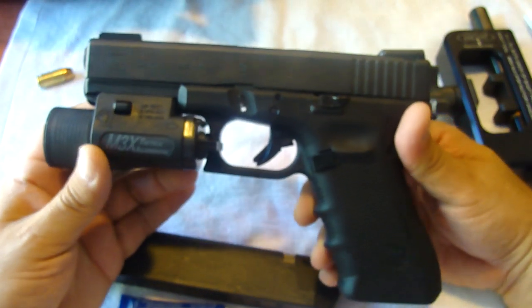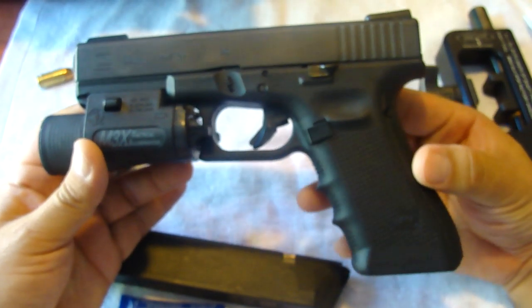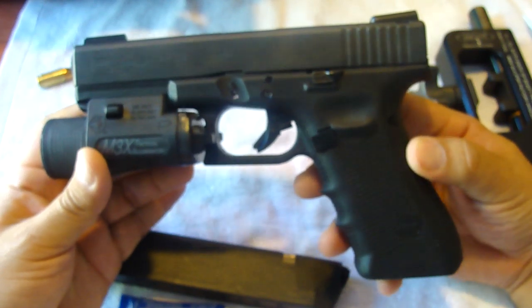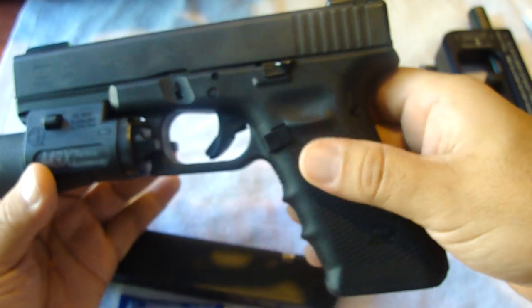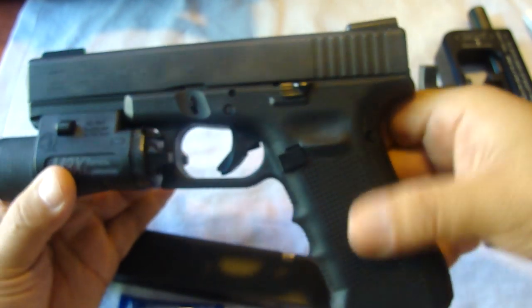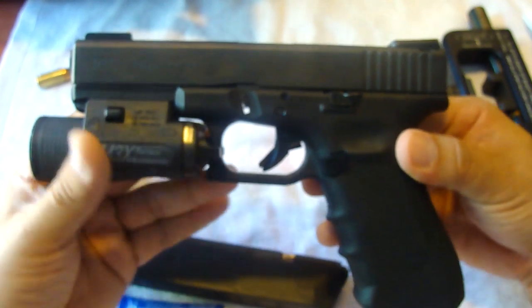That's just a quick update, guys. This gun is still awesome. I'm hoping to pick up the Gen 4 9mm full size, possibly in the Coyote tan brown lower. When I do get that, I'll post a video. Have a good day.